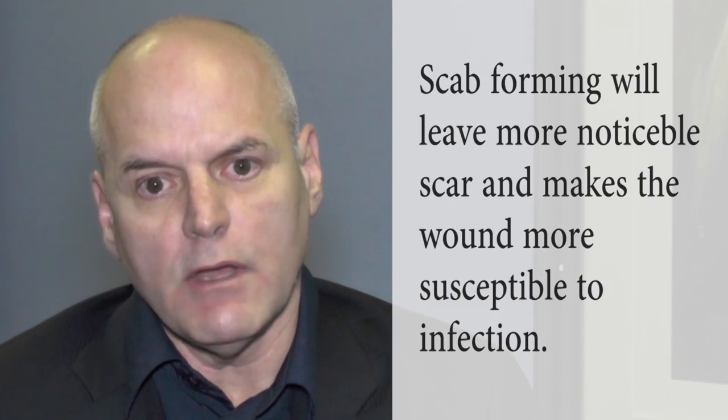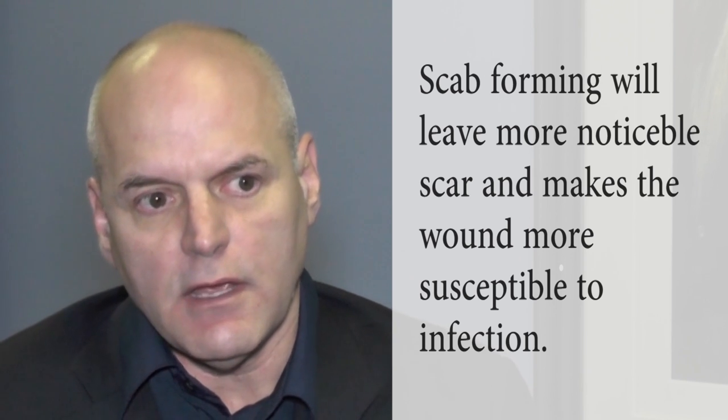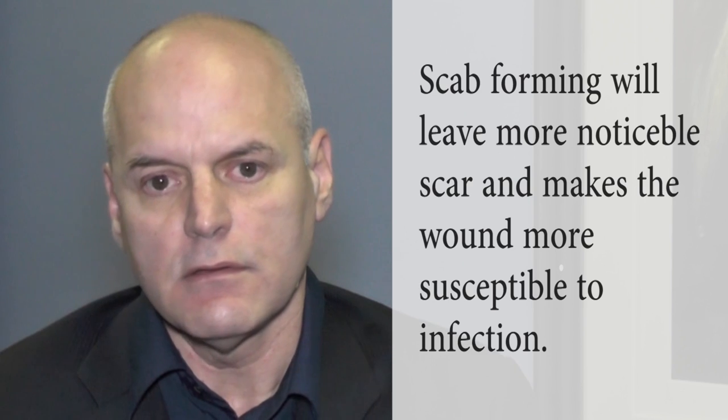So then, does the mole scab — does that area scab, or just heals from the inside out? Well, we try to prevent a hard scab from forming by putting the ointment on it, because underneath the scab you're more likely to have a noticeable scar, or when you have a scab it's more susceptible to infection. So if we put the ointment on, you really don't form a scab. It heals without going through that part of the process.